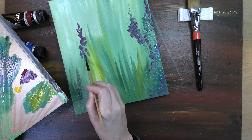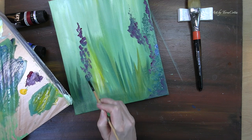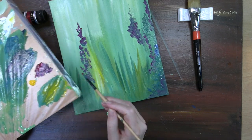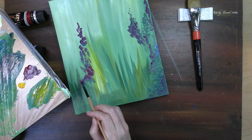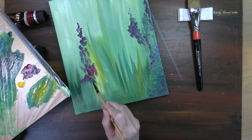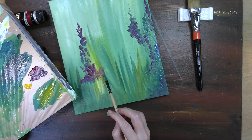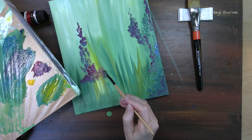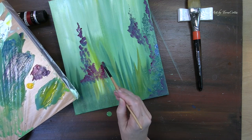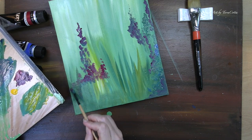The color I'm using right now is a mixture of phthalo blue and magenta. By popping in a little bit of the brighter magenta in front of that phthalo blue magenta mixture, I am actually painting delphiniums in the foreground. I'm going to continue to build up different colors and different textures in this garden to create a lot of abstract flowers.